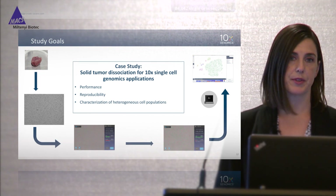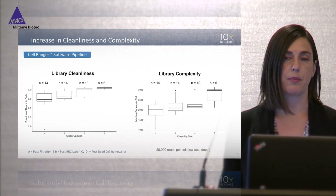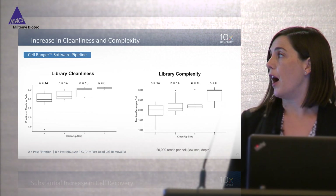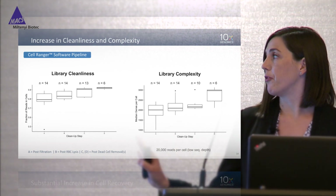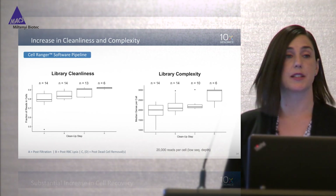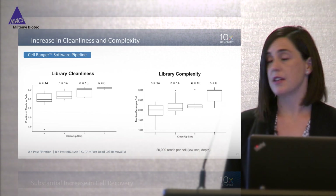Let's start with performance. When we run our Cell Ranger software pipeline, metrics are reported back that help you determine the quality of your starting sample. One of those metrics is library cleanliness — the fraction of reads that can be confidently mapped back to a single cell versus background or free-floating mRNA; we call that metric 'fraction of reads in cells.' On the x-axis are the subsequent cleanup steps applied to these tumor samples. With subsequent cleanups you go from a median value of 79% of reads in cells up to above 90%, and we generally look for 80% or higher. We were pleasantly surprised to see that the starting post-filtration suspension had a pretty high value.